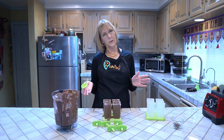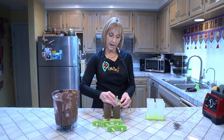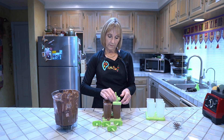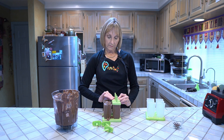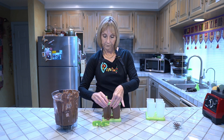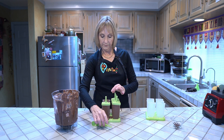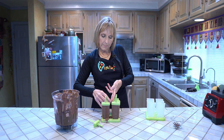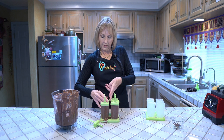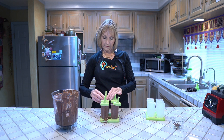I wanted to do chocolate because that's my favorite. We're going to snap these lids on now — they're all the way up to the top so they'll be nice and snug, all six of them. Sometimes they're a little tricky, but there we go.